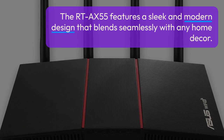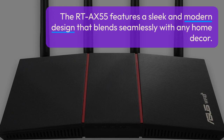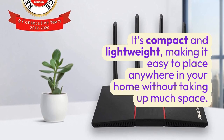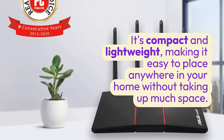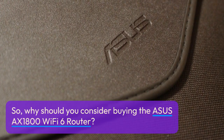Now let's talk about the aesthetics. The RT-AX55 features a sleek and modern design that blends seamlessly with any home decor. It's compact and lightweight, making it easy to place anywhere in your home without taking up much space.